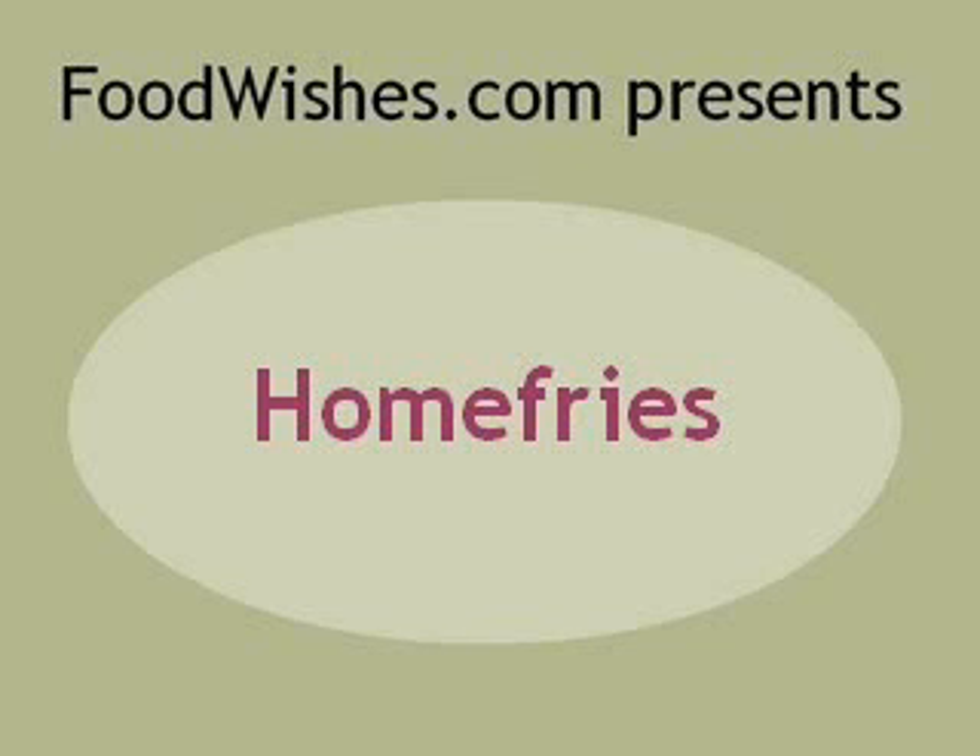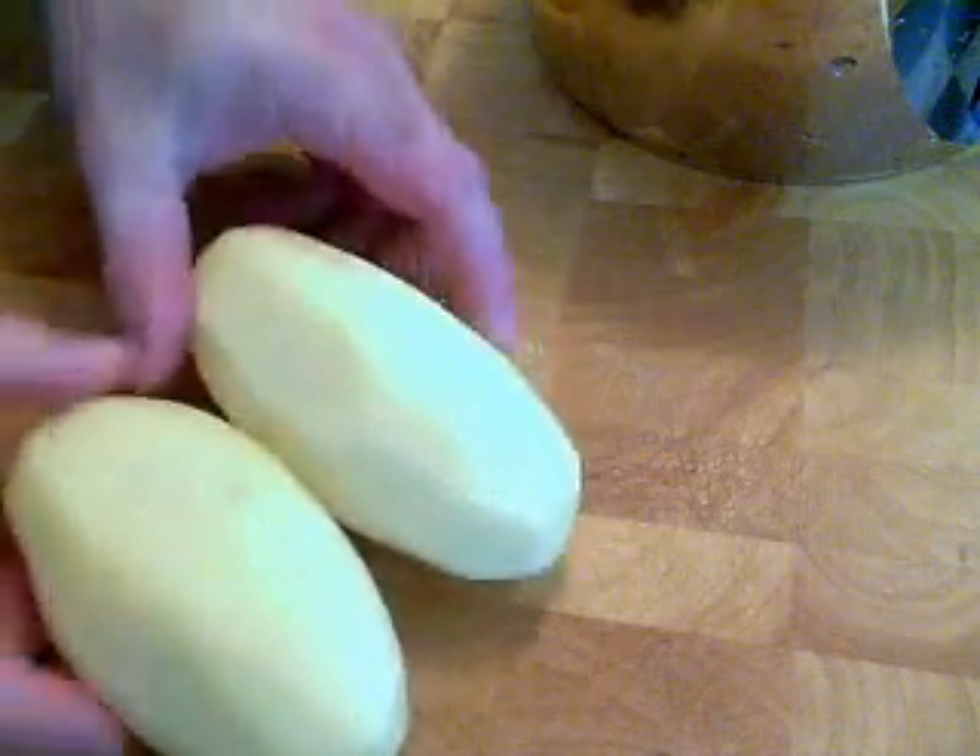Today we're doing home fries. I almost put on my title board here 'homemade home fries,' but that would have been redundant. Here we go.